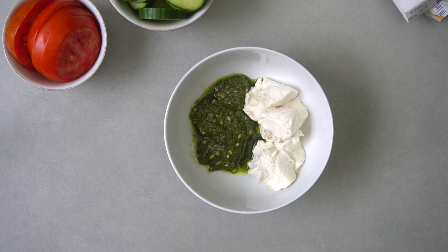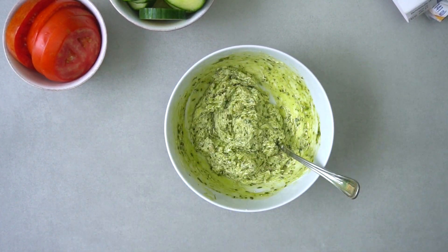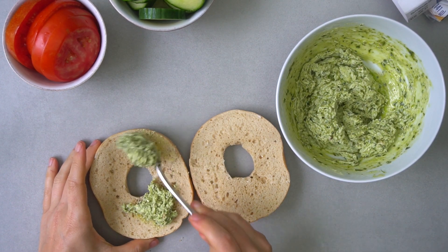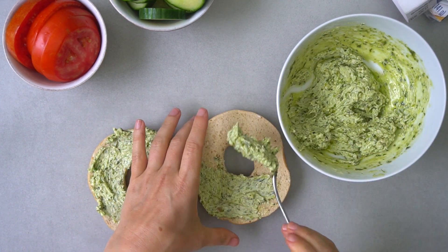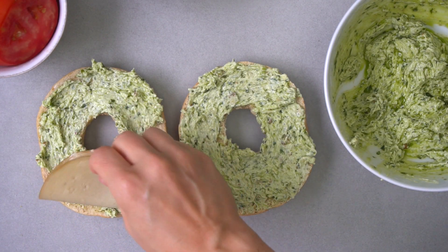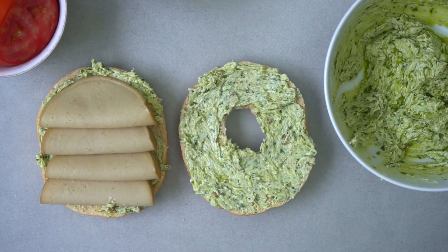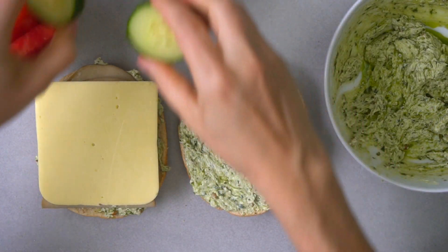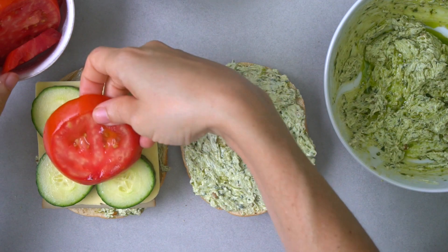First, combine the pesto and cream cheese together in a small bowl. Spread the pesto cream cheese mixture on the cut side of the bagel. Then layer five slices of vegan turkey on the bottom of the bagel. Next comes the cheese, then four slices of cucumber on top, then the tomato.